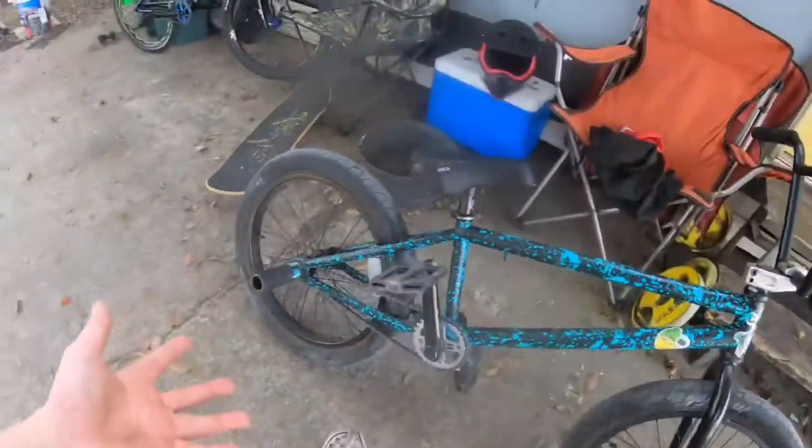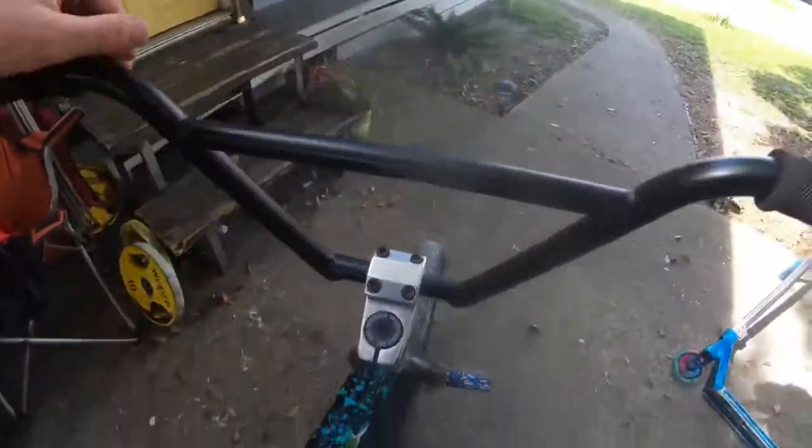Alright, let's get it. Alright guys, got the pegs on. Bike's dialed. So let's get into it.